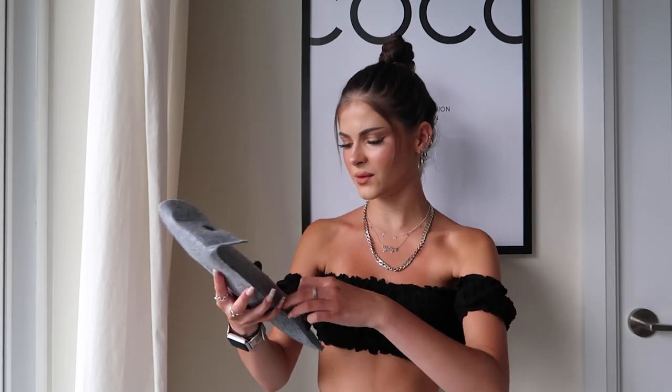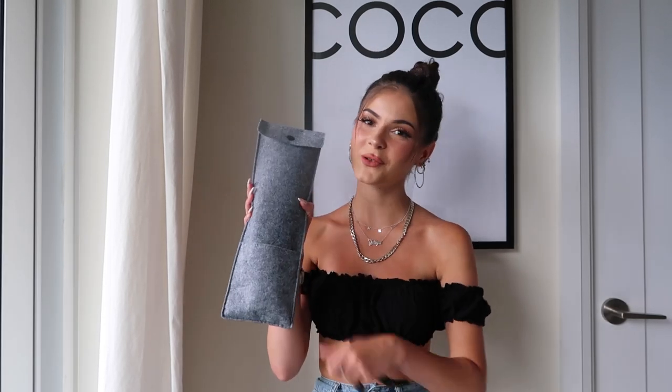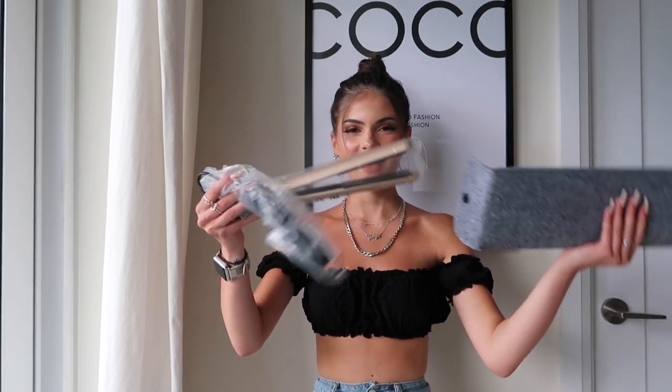It comes in this cute little pouch which is great for travel — you can literally throw it in your bag, your purse, or your suitcase, and you're good to go with a two-in-one. It also comes with a comb, which I love, and these little heavy-duty clips. There's also a small pouch you can put your comb or whatever you need in.